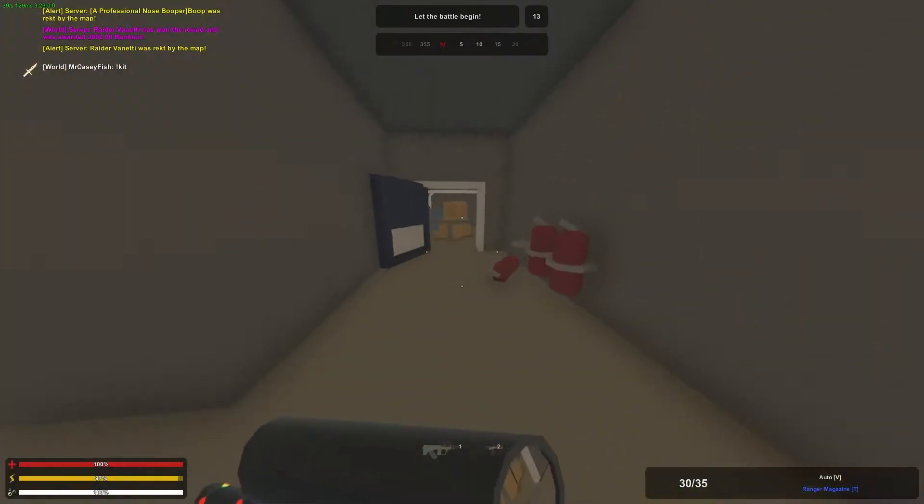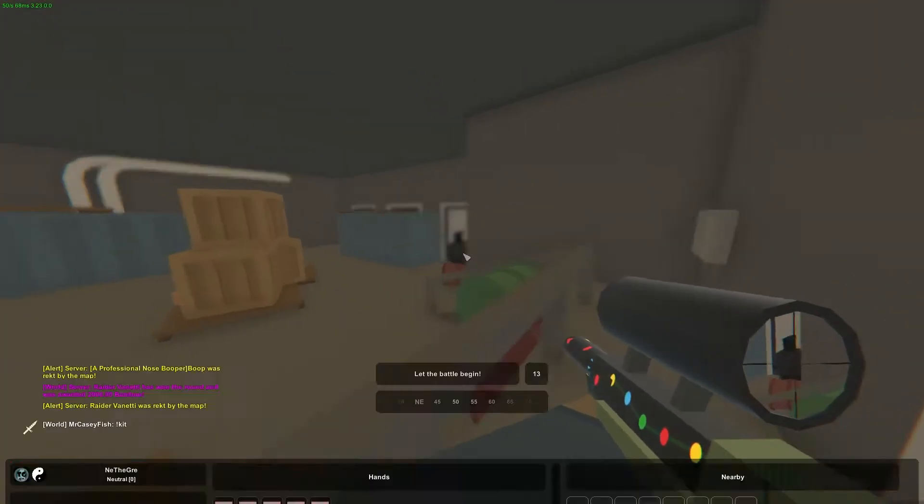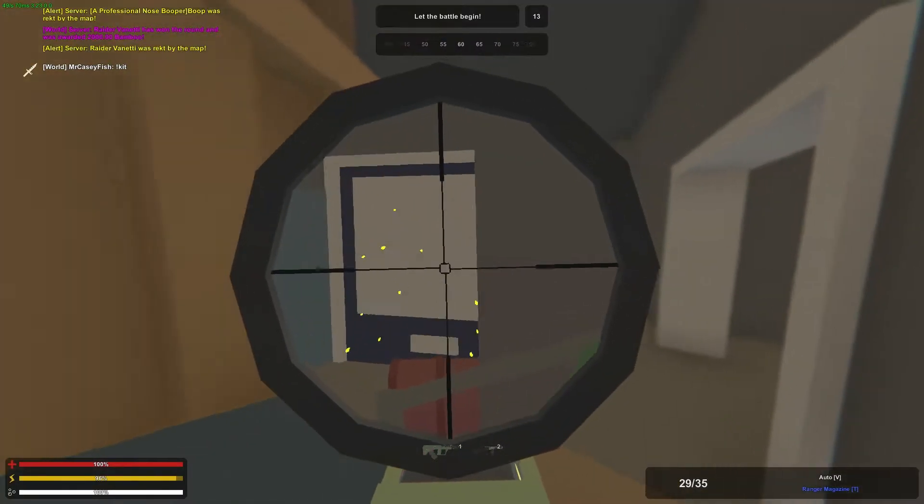Hey guys, this is Nathan and welcome to TheGamingForward. Today in this short video I'm going to be showing you guys how to back up and protect your maps that you're making.